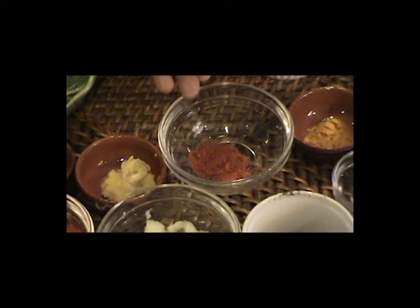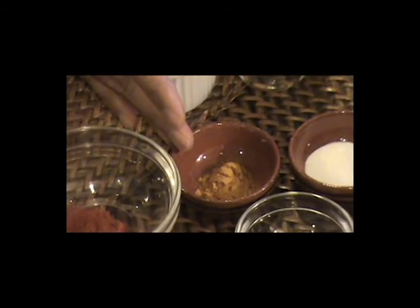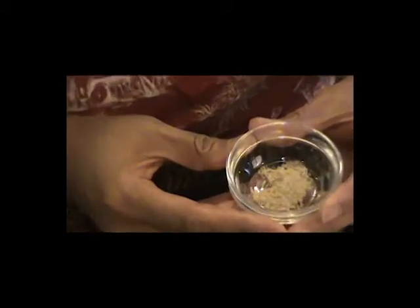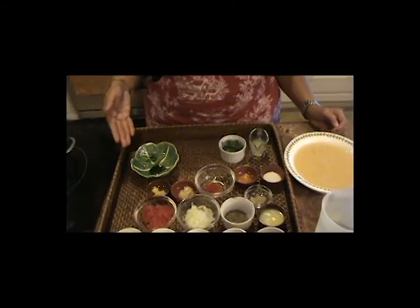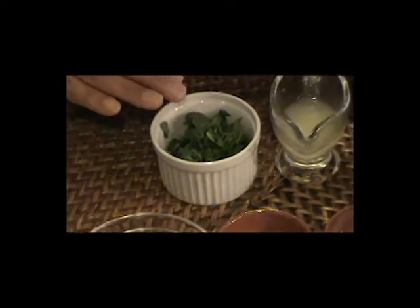You'll also need a teaspoon or half a teaspoon of red paprika, half a teaspoon of turmeric — which is excellent for your health — salt as needed, and this special ingredient: asafoetida or hing. It is very potent and powerful in cooking, so you only need a pinch. Lastly, you're going to need neem leaves — that's optional. For garnishing, you'll need half a lemon's juice and chopped cilantro.